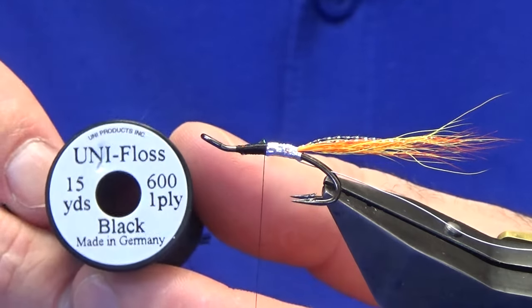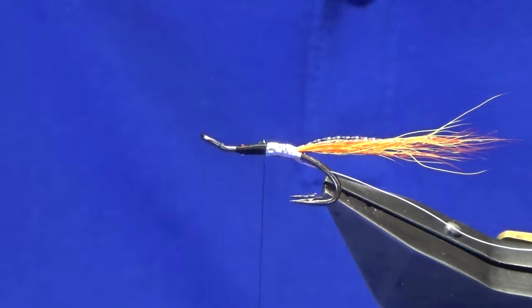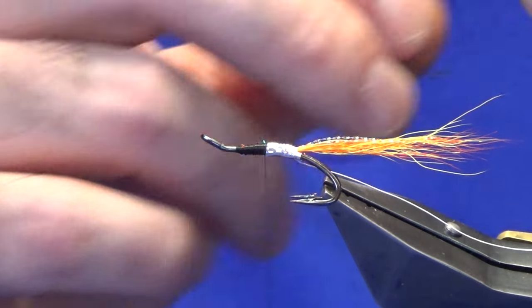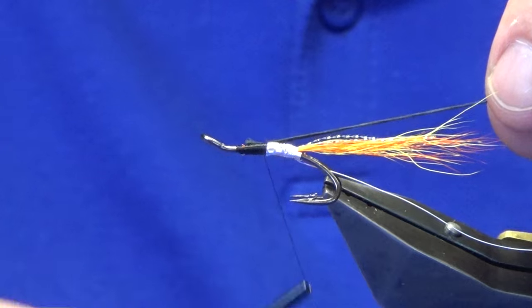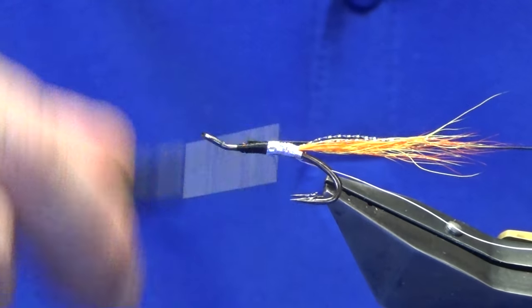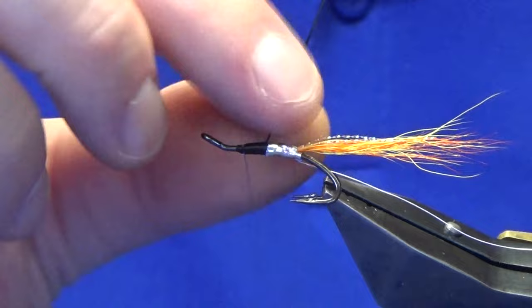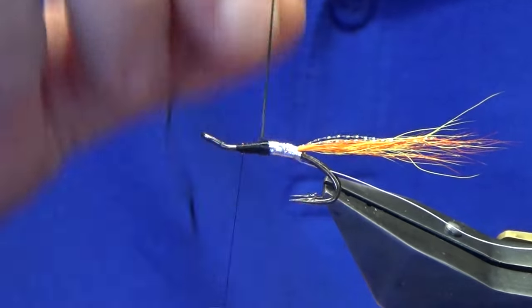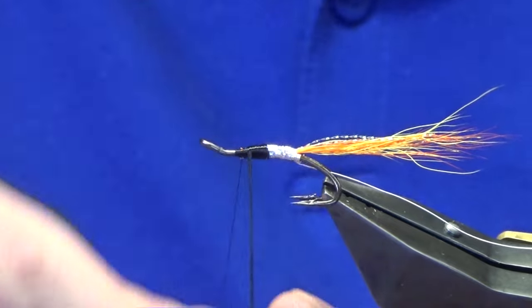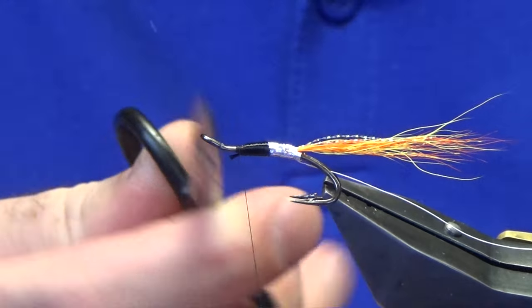The front part of the body is just looking at some black floss — this is just uni floss I'm using. So we'll just take a length of that off, staff it up to the hook, just come round with a turn. Use your material as a sort of a measurement, and then just advance your thread forward to the point that you want the front body to be. Just run the floss through my fingers and then just bring your floss up in slightly overlapping turns to meet your thread. Follow this around with your thread, a couple of turns will catch that in. Come in and just trim away the waste.